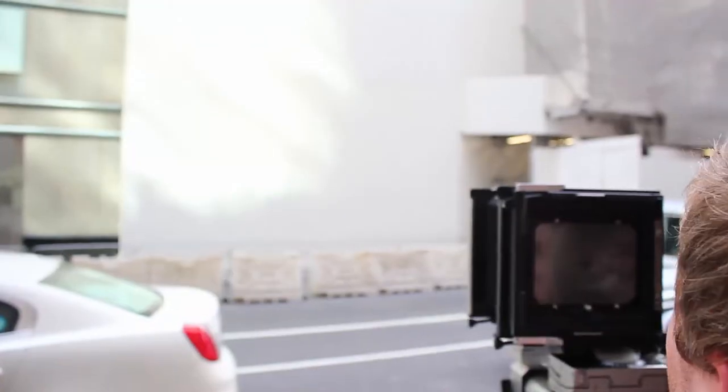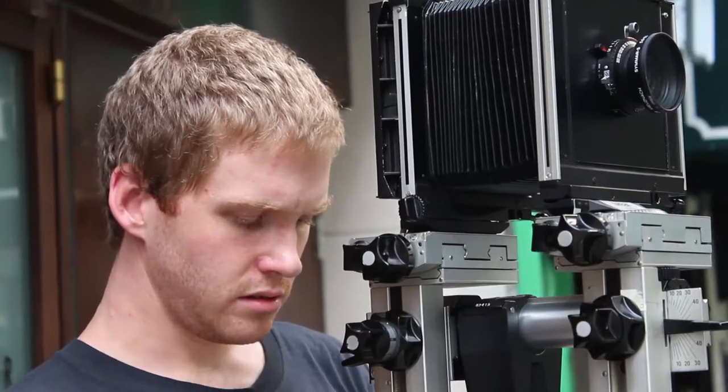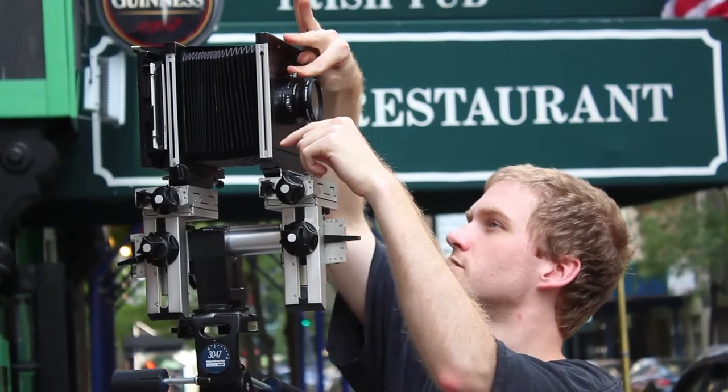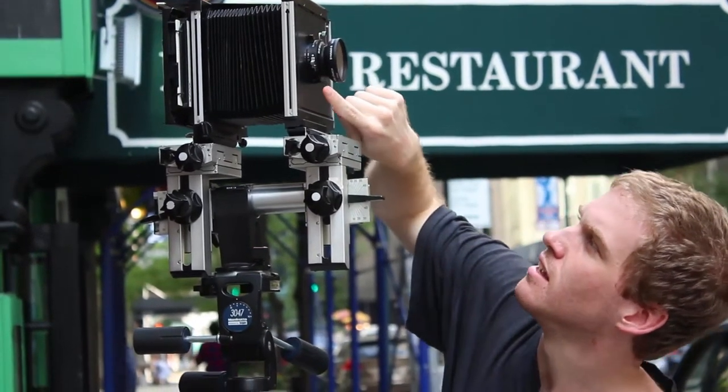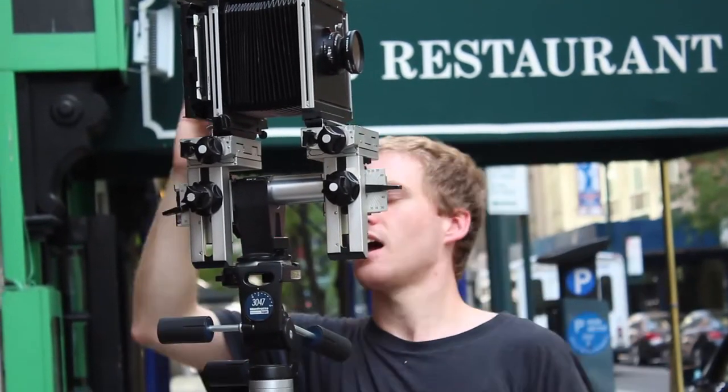I just really like this nondescript construction wall and the light hitting it. But I'm a little pissed off because this car's in the way. I mean, that doesn't always happen. Got it.